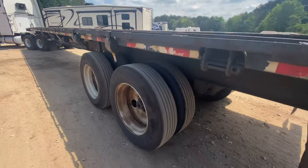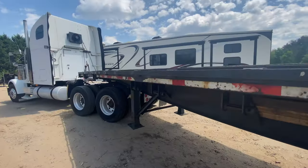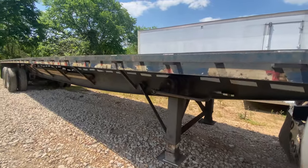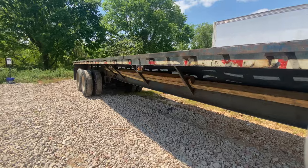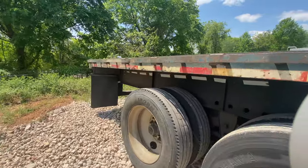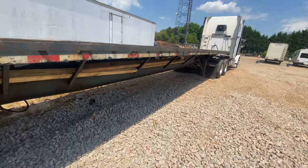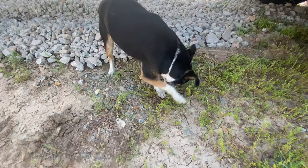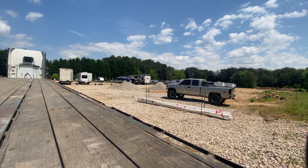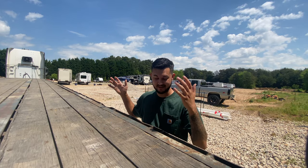Well, here it is. All right guys, here it is — it's just a 48 by 96 flatbed, it's all steel.